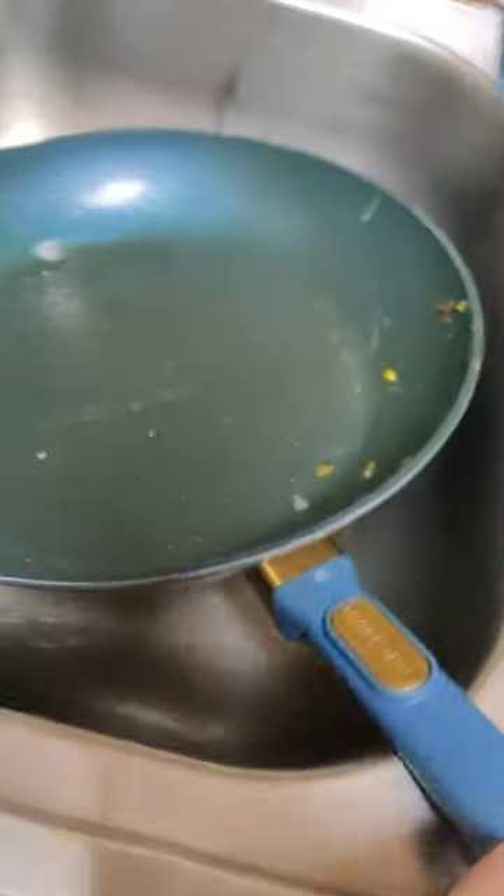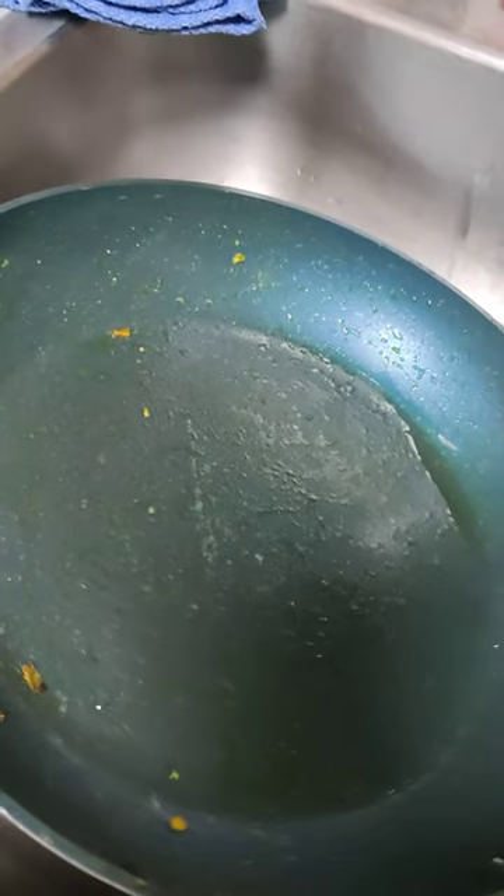I have to tell you about this Time and Table pan. Yes, it's dirty, yes, it's in my sink, but I want to show you how easy it is to clean. I just cooked an omelette with potatoes, yams, onion, eggs, and all different spices in this pan with olive oil. It's super nonstick without all the chemicals in it.